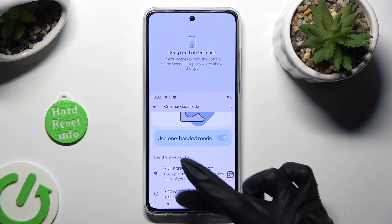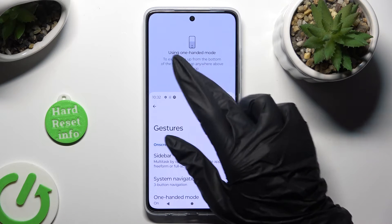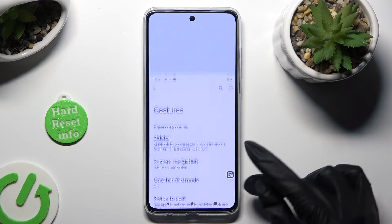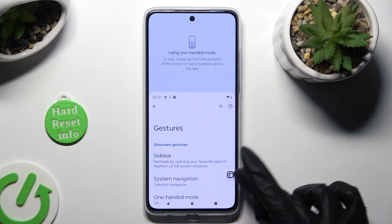As you can see, my screen is now shrunk. If you want to go back to the standard size, tap on this area, swipe up, or click on the shortcut again.